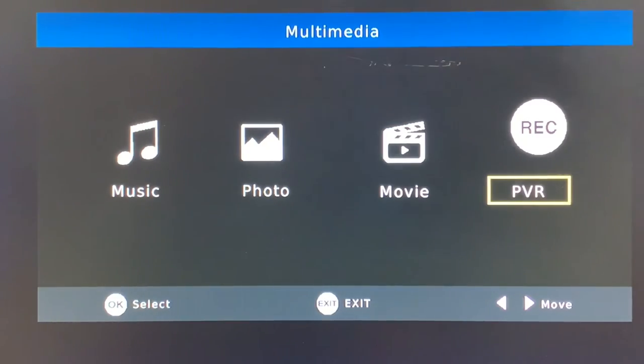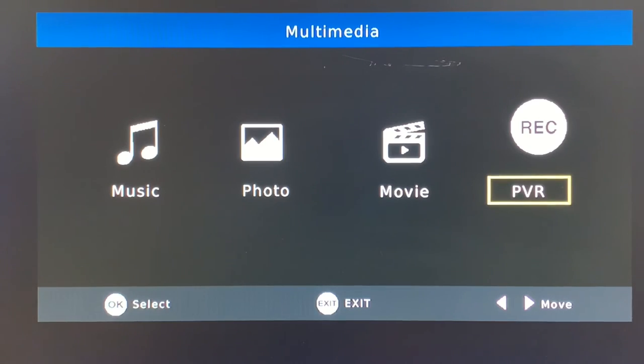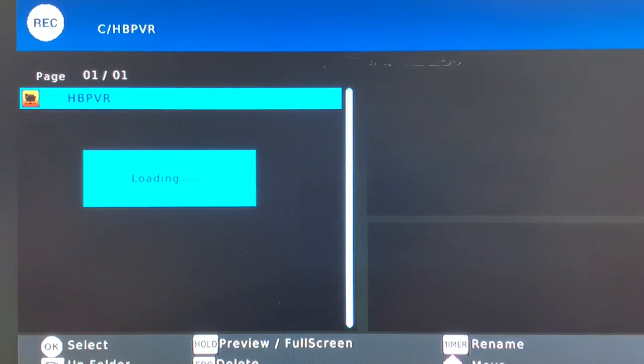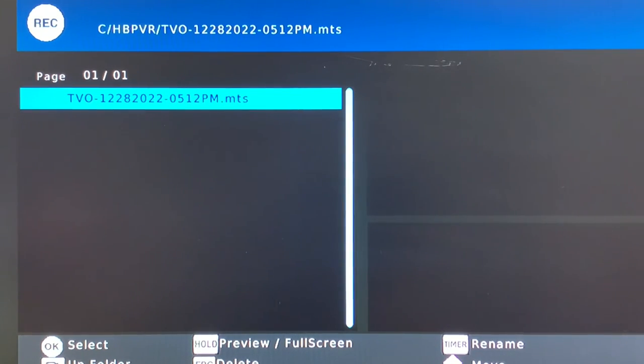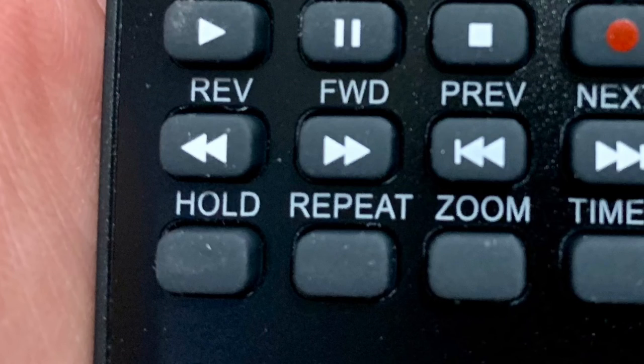The quickest way to find your recordings is to press the USB button on the remote control — it brings you right to the PVR menu. Press OK and you'll find all of your over-the-air recordings in the HB PVR folder. Press OK again and you'll see your recordings listed; press OK to select one, and then press the hold button on the remote to full-screen the program for you to watch.